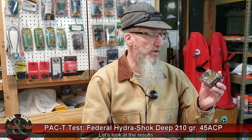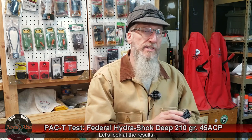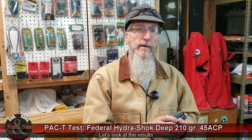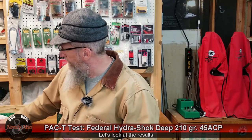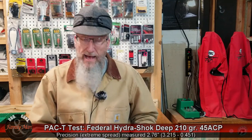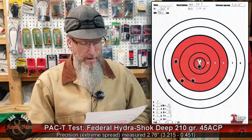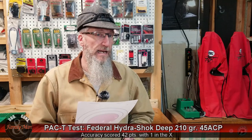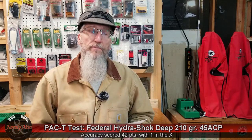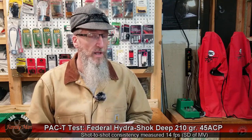This is the Federal Hydroshock Deep 210 grain bullet that we just tested and it's very interesting — it turned out so similar to the Federal Hydroshock 230 grain bullet on the bullseye target. Certainly didn't do bad — got one in the X and an overall score of 42 out of 50. Muzzle velocity was 981 feet per second, slightly faster than its bigger brother, which makes sense since factory ammo can push a 210 grain a little faster than a 230 grain bullet.